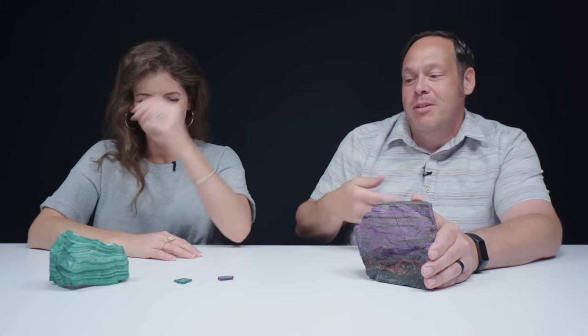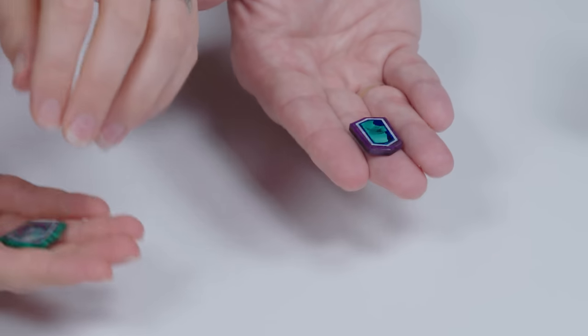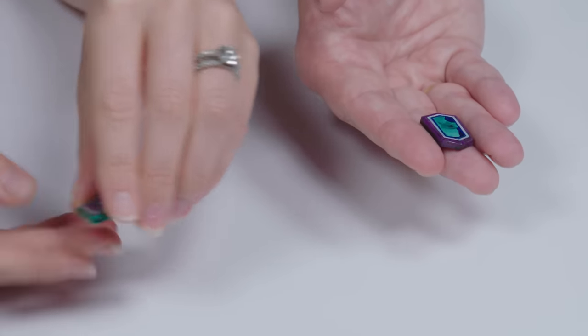I've broken one — it broke my heart when I did. It was a sugilite one, I believe. They're really light in your hands, but they have size, so it's scary. They really are statement pieces.